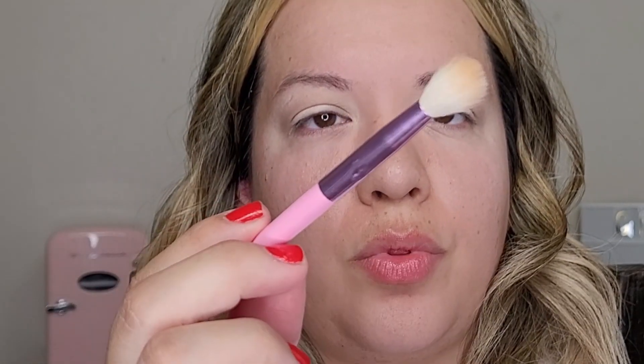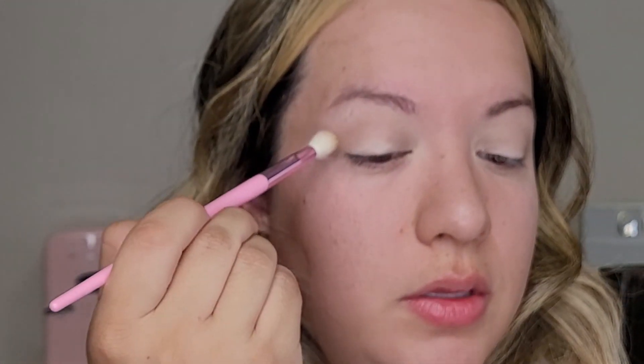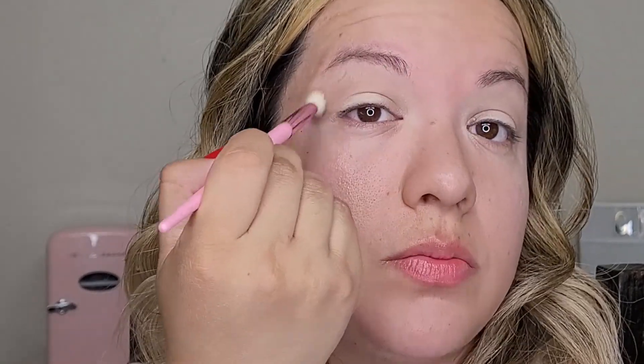Now I'm going into the shade Nudie, and I'm going to take that with a larger blending brush — this is the Morphe Extra for Star JS5 — and I'm going to take that on top of that shade that I just placed down.